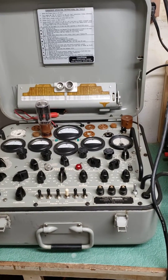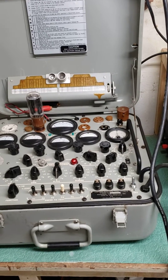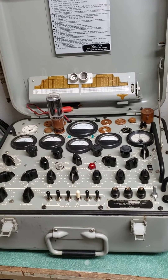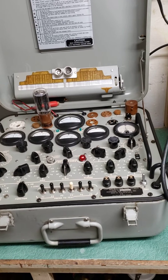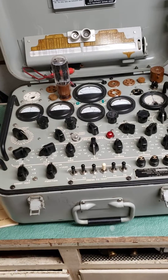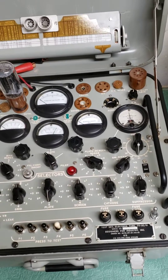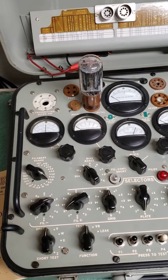Here we have the military tube tester model TV-2CU. This is maybe a little more elaborate of the TV military tube test sets. You're maybe more familiar with the TV-7. This is the TV-2, and this is the CU, which would be a later edition. As you can see, there's a lot more going on with these — a lot more intricate of a test.